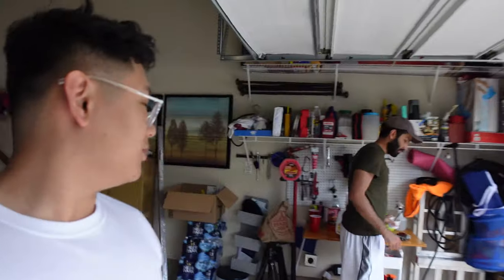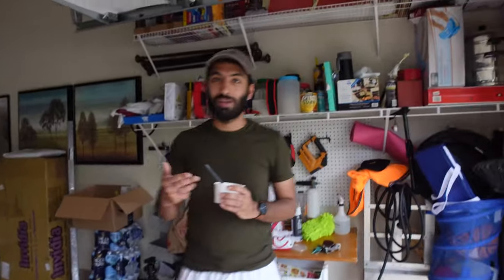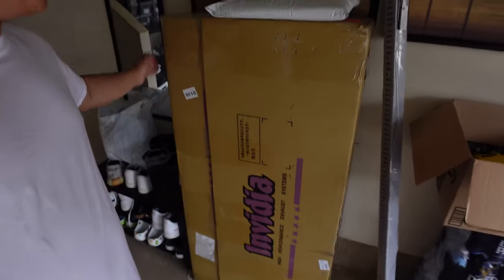We are here in the garage. This is Abajit — I don't think I've ever introduced you. He's a good friend, my BMW friend. He has a 535 and he's the one who got me into BMWs way back. Today we are installing the new exhaust, which is over here looking all nice and pretty.